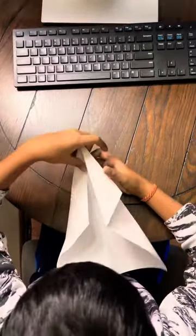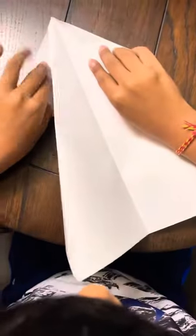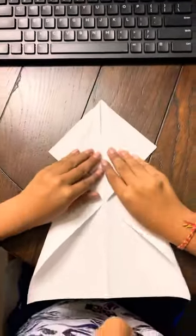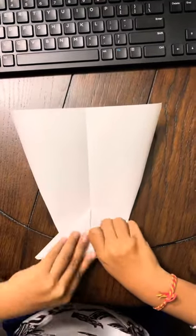Now you want to unfold. See here how those two folds? And flip them. Now you will get this. Now what you want to do is flip over. And now fold this inwards like that. And you will get this.